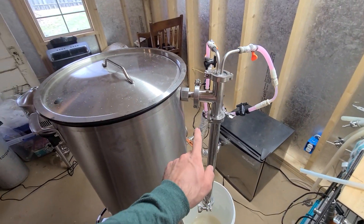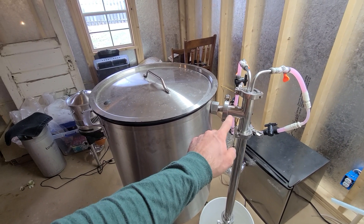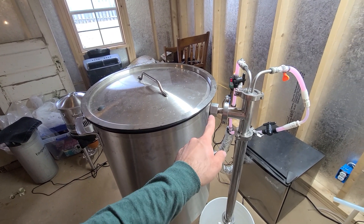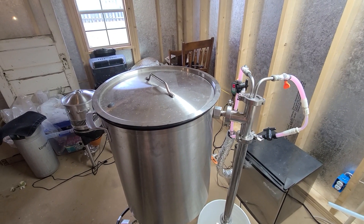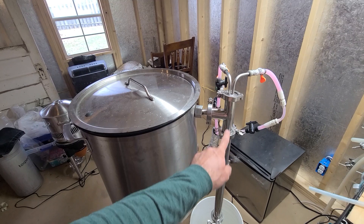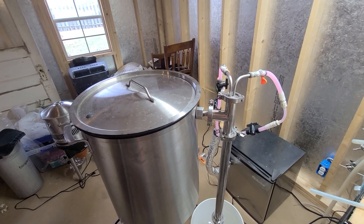Next I've got my Brewer's Hardware bulkhead weldless fitting — it has a half-inch pipe in and out, or possibly three-quarter inch; I kind of lose track on pipe sizes but I think it's half inch. That's attached here and I use it for a variety of functions like recirculating my RIMS mash and different things like that. I've got videos on that, but today what I'm using it for is my cooling coil — this is a BrewBuilt Cool Sticks for the top of my Anvil Crucible fermenter.